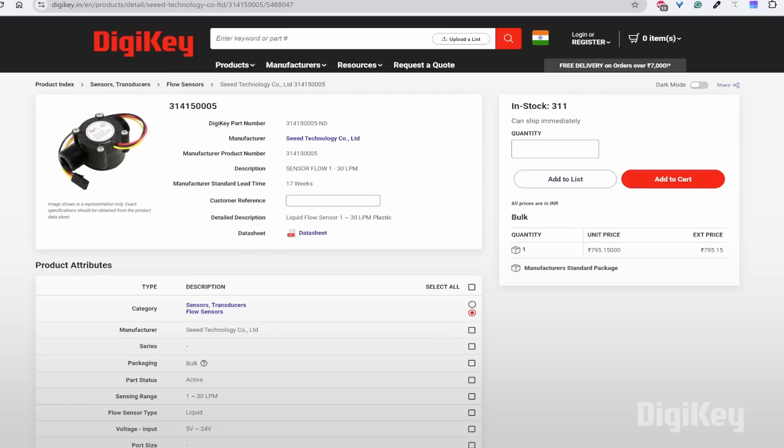One more important component for this project is the flow sensor, with the part number mentioned on screen. It is a half-inch water flow sensor consisting of a plastic valve body, a water rotor, and a Hall effect sensor. When water flows through the rotor, the rotor rolls and its speed changes with different rates of flow. The Hall effect sensor then outputs the corresponding pulse signal.